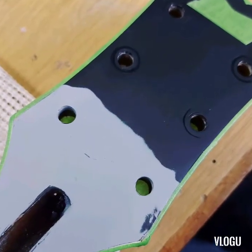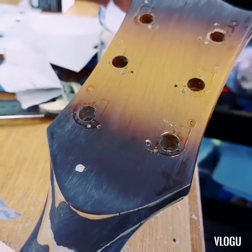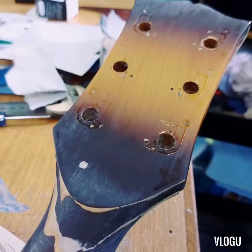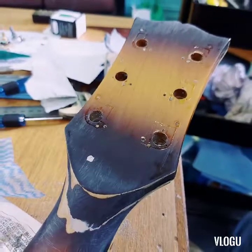Then we undercoated, and this gives you an idea of what the back actually looked like. We weren't really missing that much timber — just a little bit that was filled with a little bit of wood filler down on the neck there.